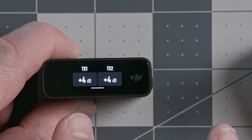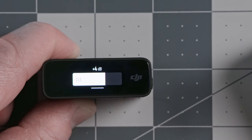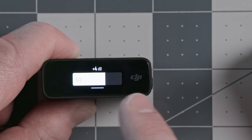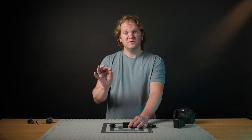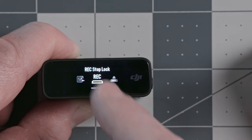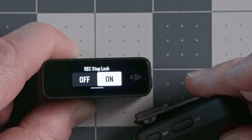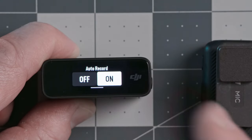The transmitter gain setting is where we set how much the audio is amplified in the transmitters themselves. Currently both transmitters are set to +4 dB. You can change these independently — useful if you've got transmitters on two different people, for example increasing gain for a soft-spoken person and decreasing it for someone loud. The next option is the rec stop lock, which locks the button on the transmitters that would otherwise stop internal recording. This is a good feature to have turned on so you don't accidentally stop internal recording.